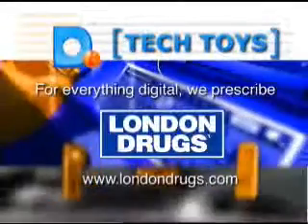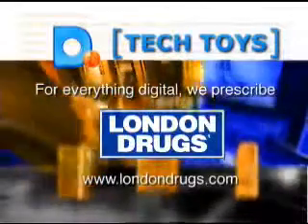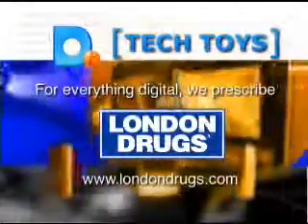For everything digital, visit a London Drugs store or click on www.londondrugs.com.